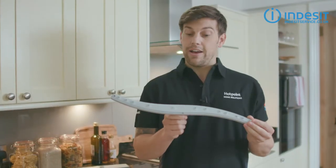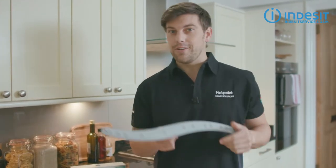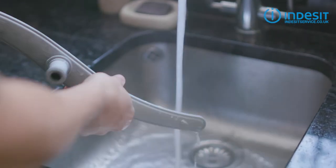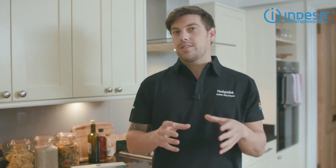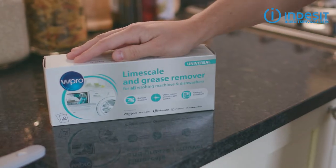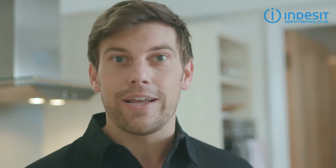Even easier than replacing a spray arm is not replacing them — simply looking after the ones you have. Wash your spray arms in warm soapy water every so often, take a little care when loading your dishwasher, and do a service or hot wash with a limescale and grease remover like this one about once a month, especially if you live in a hard water area.